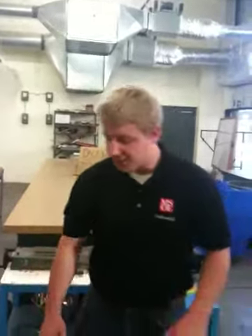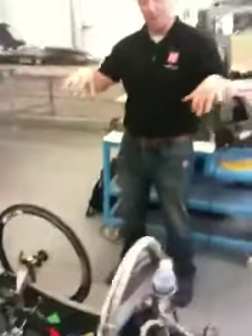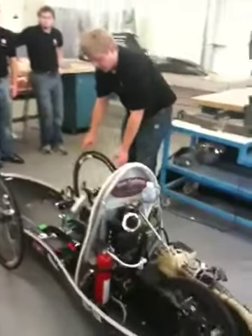My name is Sven Krause. I'm a junior electrical engineer at Milwaukee School of Engineering. The super mileage vehicle consists of basically three wheels which are always in contact with the ground. In the front, we have 26-inch carbon fiber rims.